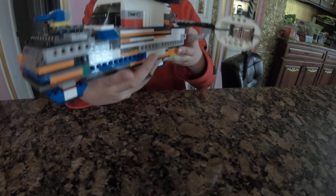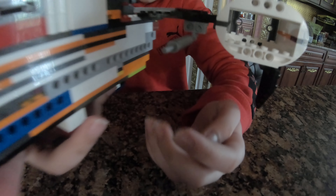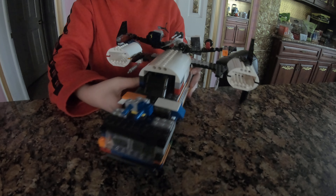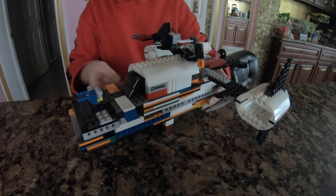As another addition to the turrets, we've got these turrets on the wings. We also have the landing gear at the bottom, as you can see.